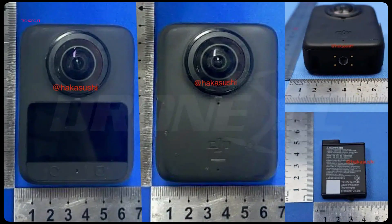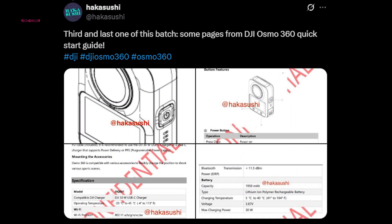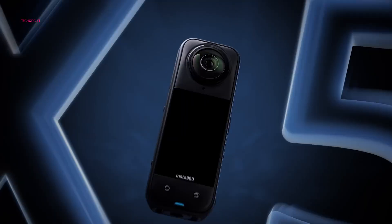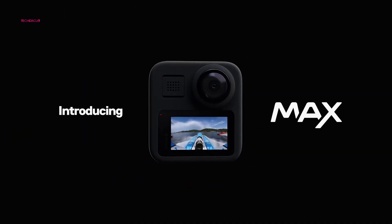Known leakers Hakusushi and Igor Bogdanov recently shared over a dozen images showing both the exterior and interior of the dual-lens device, including shots from its quick-start guide. These revelations hint that DJI could be getting ready to challenge existing players like Insta360 and the soon-to-be-released GoPro MAX 2.